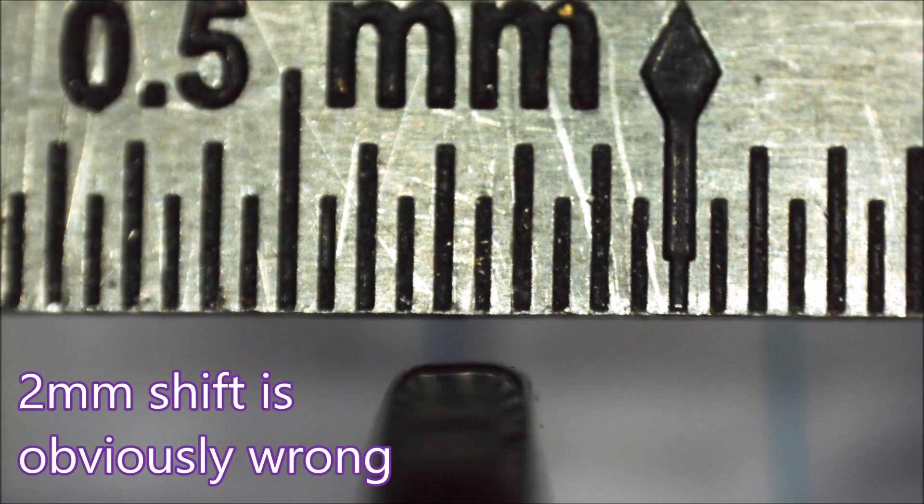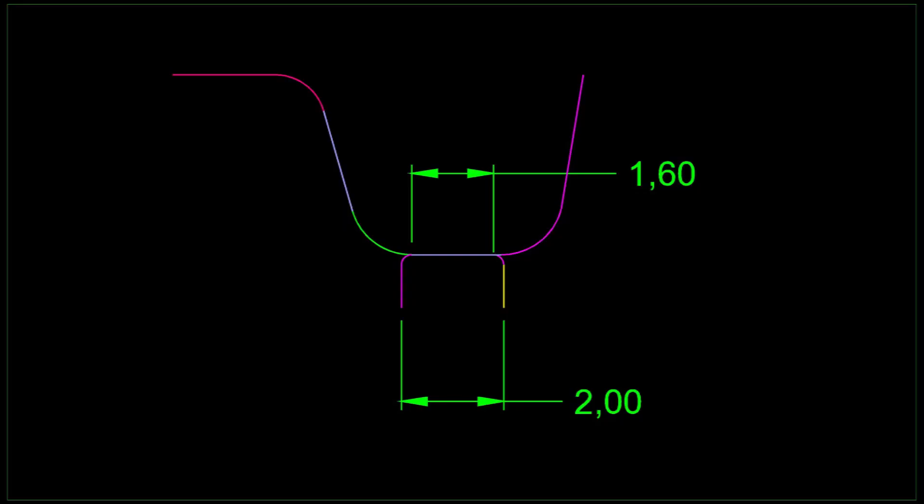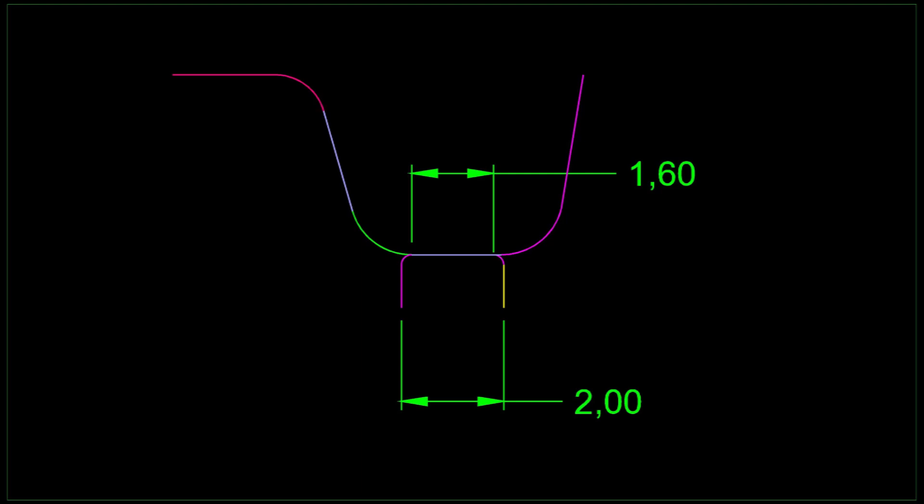There's the one that was a bit oversize. Now I've been working on a 2mm shift for these inserts, but that's not right — because there's a 0.2 radius both sides, the shift should be 1.6. So I rewrote the program for 1.6 and it's still not correct.